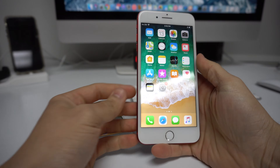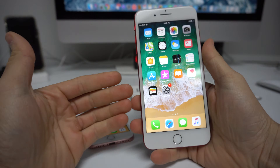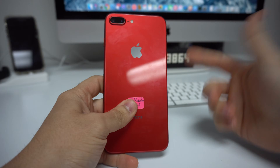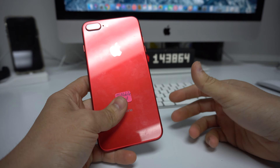Hey, what's up everyone. In this video I want to show you how to force turn off and reboot or restart your Apple iPhone 8, 8 Plus, 7 Plus, and 7.